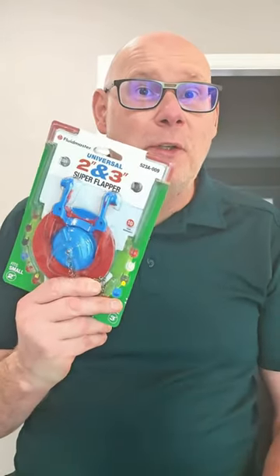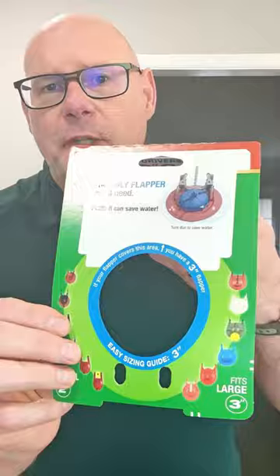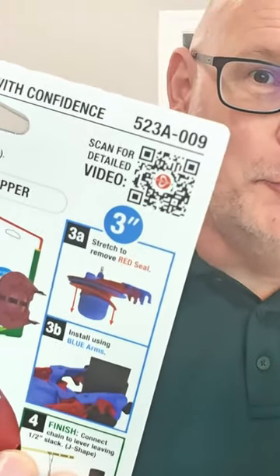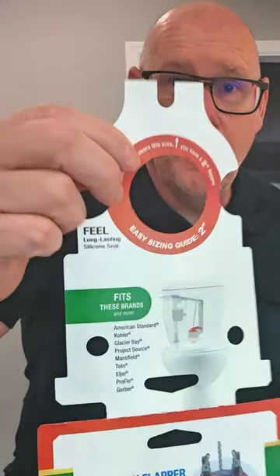The Fluidmaster flapper is the first of its kind. Let's take a look at it. When you open it up, you see there's this three inch guide and this two inch guide. If you've never taken a flapper off a toilet, scan this QR code right here — it'll show you how to take it right off. Then you put the flapper into each of these holes: if it covers the blue, you've got a three inch flapper; if it covers the red, you've got a two inch flapper.